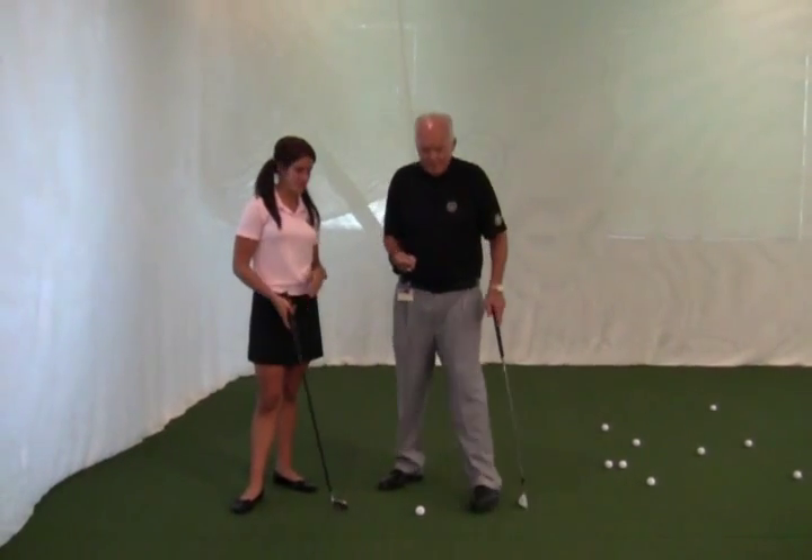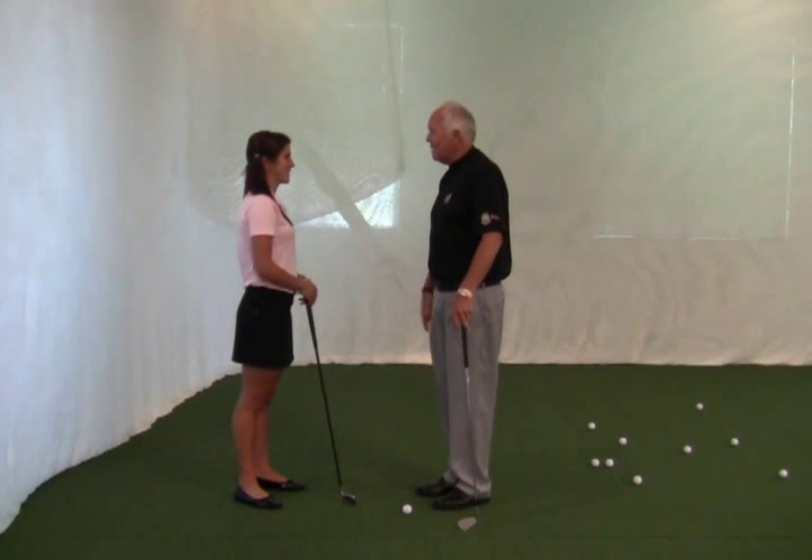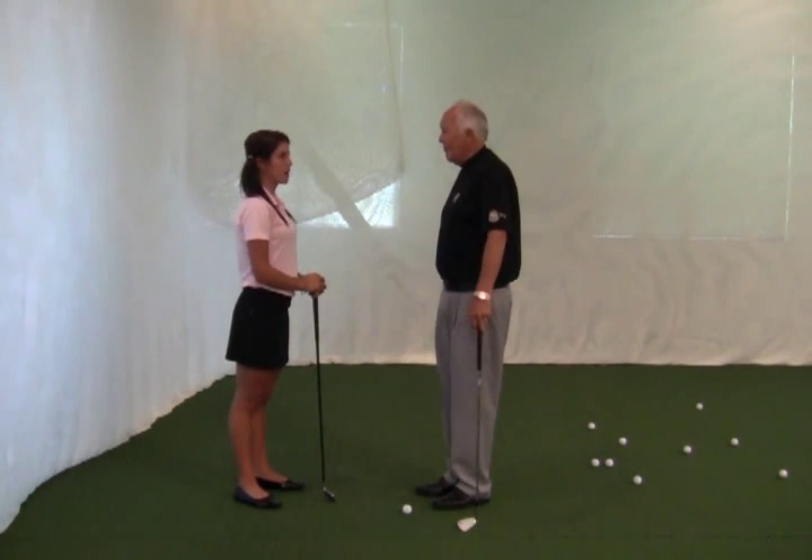How about a little different scenario we go to? Hi Paige. Hi. I'm Dr. Wilson. Thank you for coming out for a lesson today. Have you ever played the game before? No.